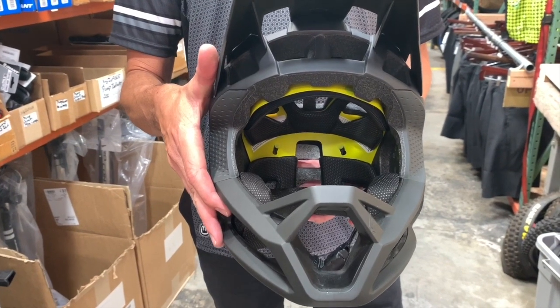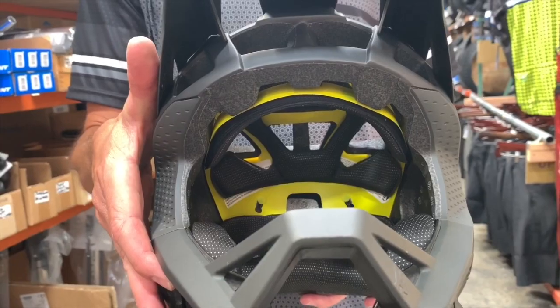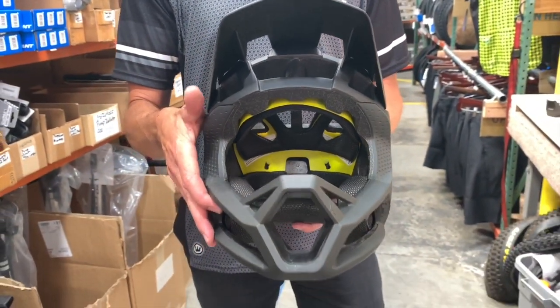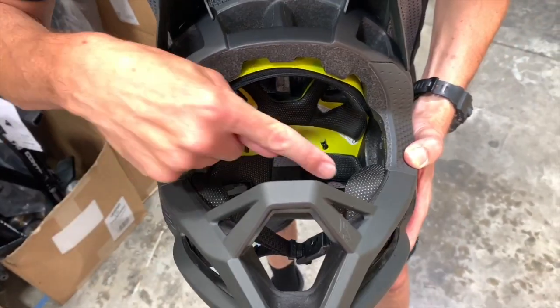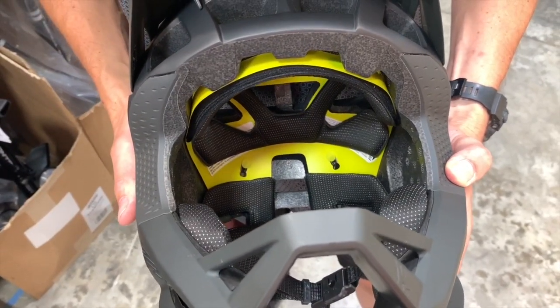This helmet is also equipped with MIPS technology. It's ASTM downhill certified. This helmet comes with three different width replacement pads so you can customize the fit.